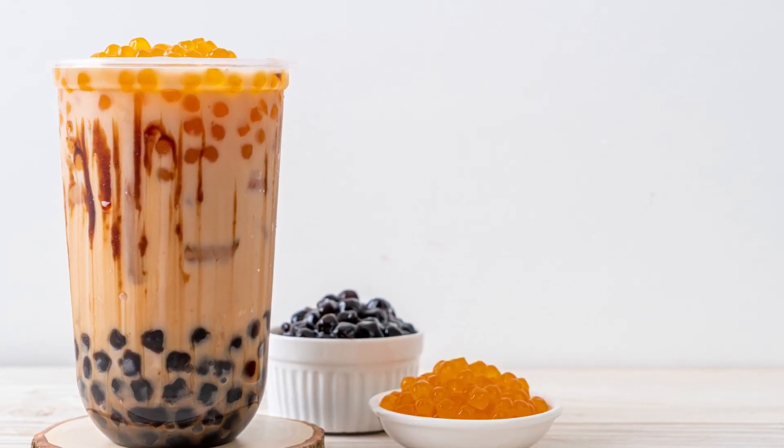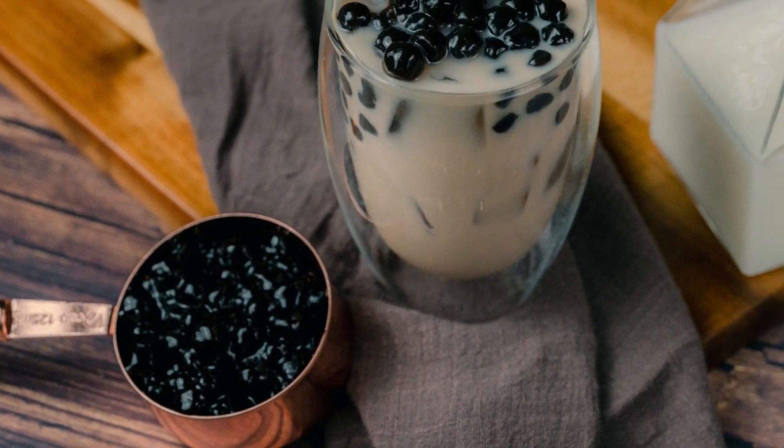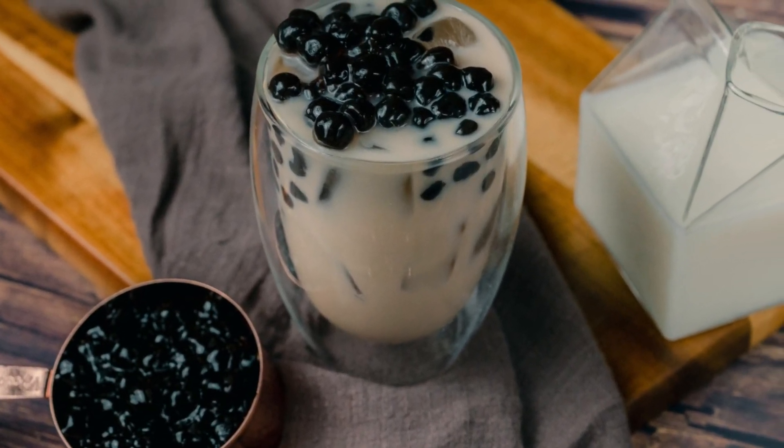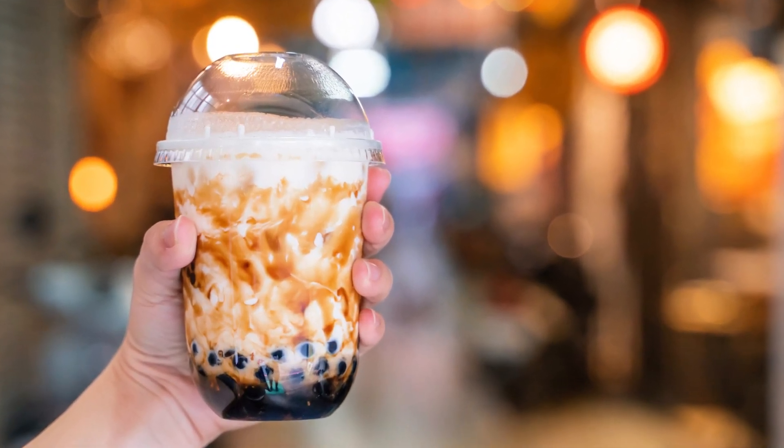Are you a milk tea lover and always dreamed of starting your own milk tea business, but don't know where to begin? In this video, I'm going to walk you through how to start a milk tea business from home. Let's get started.